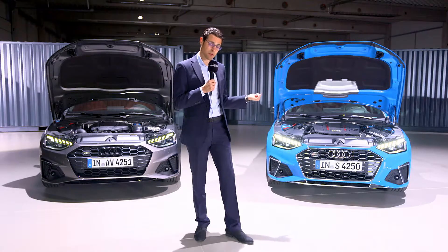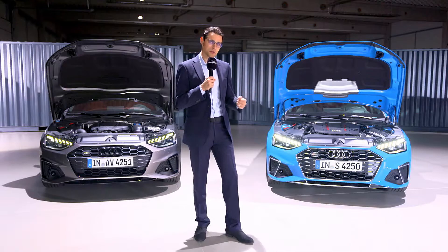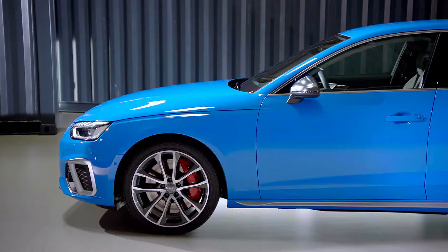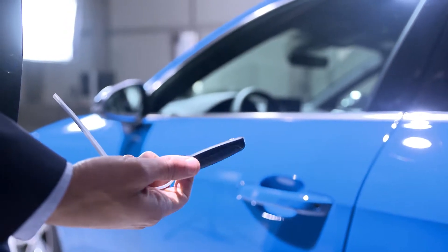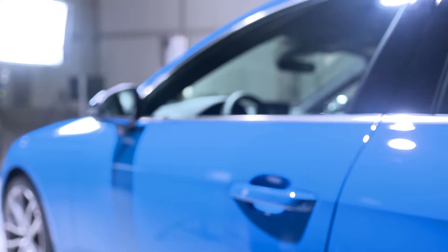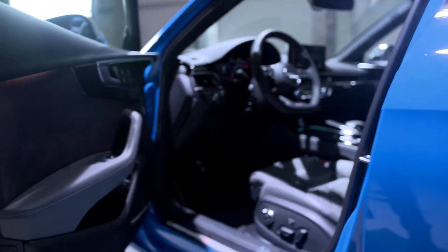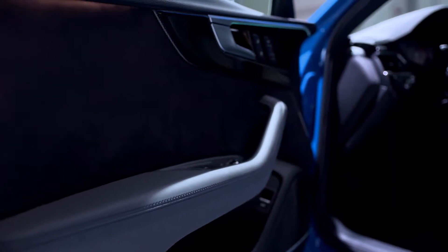Also interesting is that the S4 diesel version will also be coupled to a mild hybrid system — will it be less in consumption and still powerful? We can find out later when we drive the car. This is the car key — slim and elegant — and it also has an S-badge on the other side. The door handles go up a little bit, and there's a nice door-closing sound. At the inside of the doors there's soft touch at the top part and some Alcantara inserts.